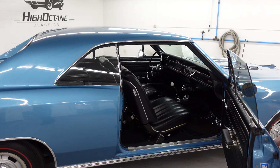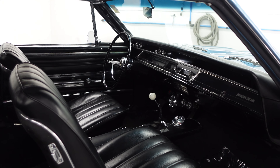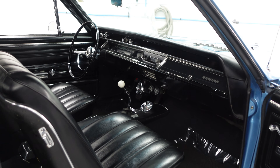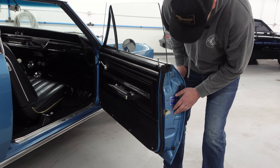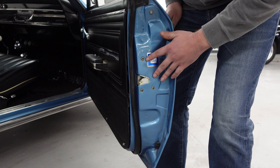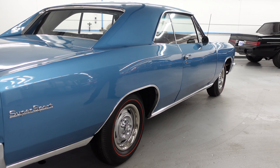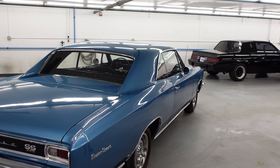Interior is beautiful. There are SS bucket seats with center console and 4-speed shifter on the floor, as it should be. This Supersport is treated to power steering, which is nice. The bottom of the doors are nice — they took the latches out when they painted the car. It has the correct GM decals. Door panels are nice. All the glass on the car is excellent and rolls down as it should — it does not bind up and rip off weather stripping.